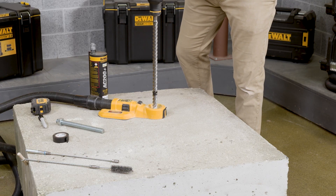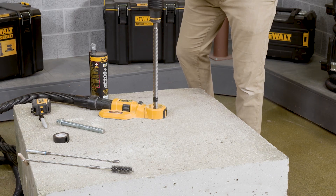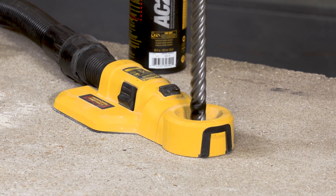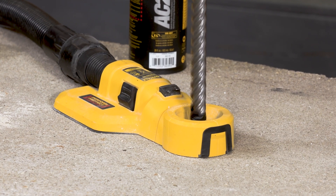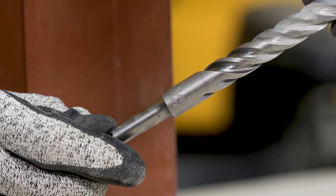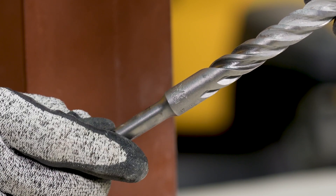The first step is to drill a hole into the base material with a rotary hammer drill and a carbide drill bit to the size and embedment depth required by the selected steel hardware element. The tolerances of the carbide drill bits, including hollow bits, must meet the ANSI standard B212.15.